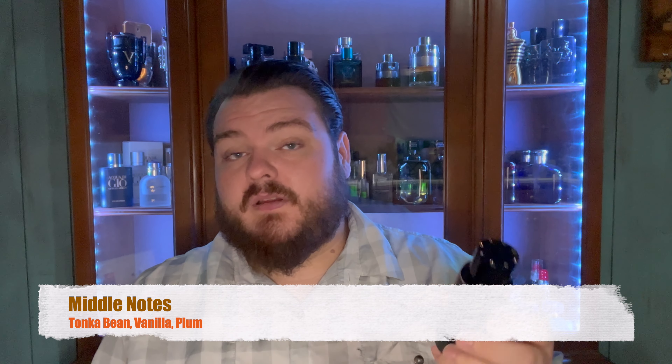On the opening notes this is just a very nice fragrance — it's one that you want to come back to. The middle notes are probably what I love the most: tonka bean, vanilla, and plum. Plum is one of those notes where a lot of people love it but a lot of people hate it. I really like the tonka bean and vanilla. The sweetness on this one — if I remember correctly he uses ylang-ylang as a sweetener, which is more of a natural sweetener, less artificial. So you're going to get a very naturally sweet smell coming out of this.